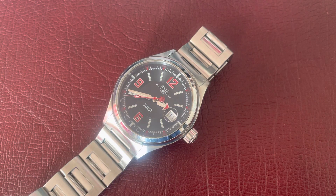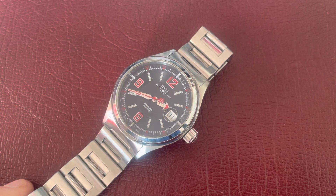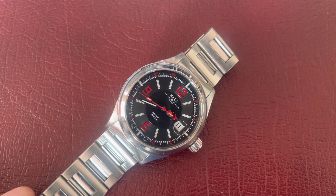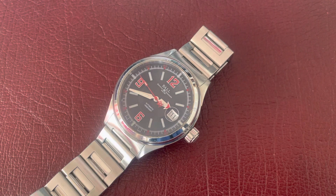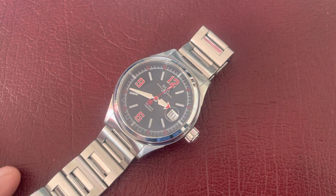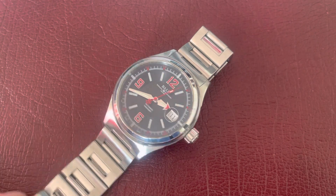Hello, watch fans — thanks very much for tuning in. If you've got this far, you're probably a watch person. My idea is to give you a short review of the watches in my collection, which will hopefully be of some use to you. It shouldn't take too long — I'll give you a good overview of the watch, how it wears, and how I found it. So it's my opinion, obviously. We're going to kick off with a Ball Fireman Racer.